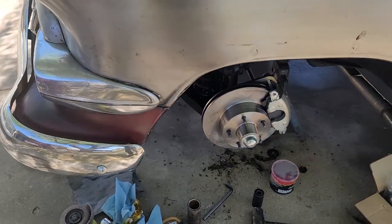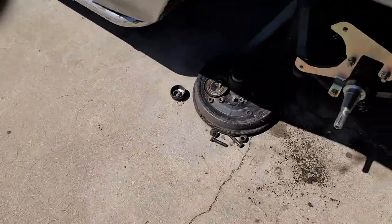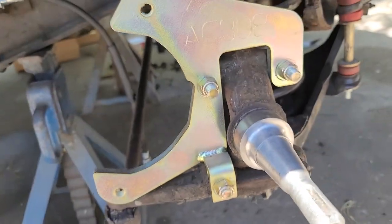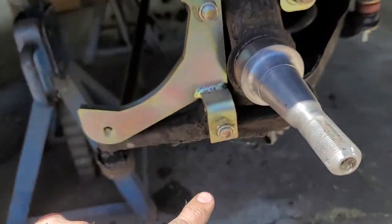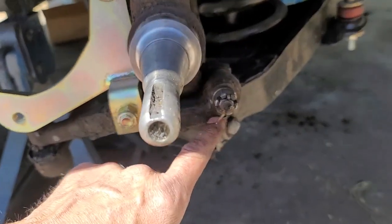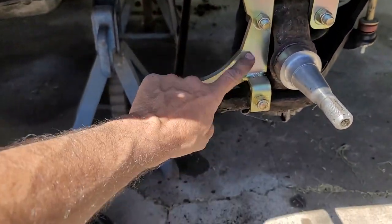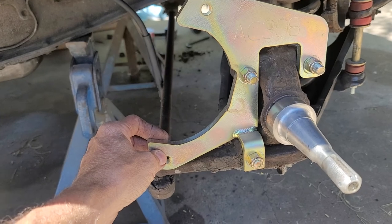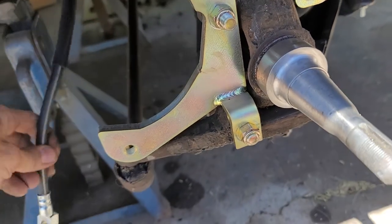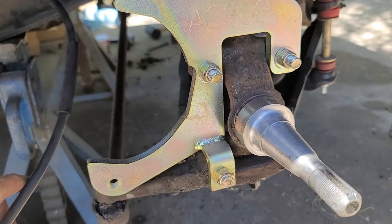The long and short of it is you unbolt the backing plate from these four bolts right here, here, here, and here. Then you bolt the steering arm back on with one of the bolts you took off to get the backing plate and all the brake stuff off. Then you bolt on this bracket, and then the new rotor and bearings go on here. Then you connect up a new line with a banjo fitting, bleed your brakes, and you're back in business.